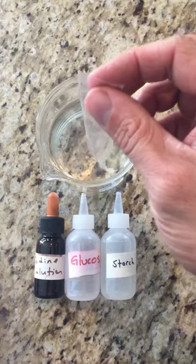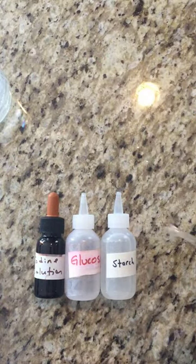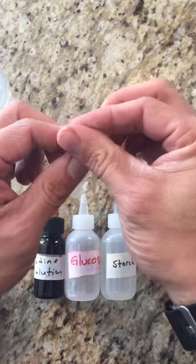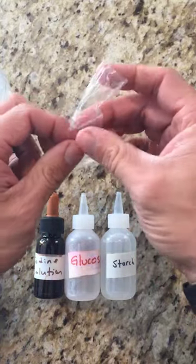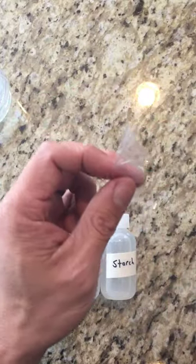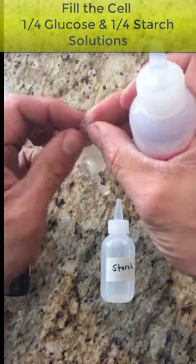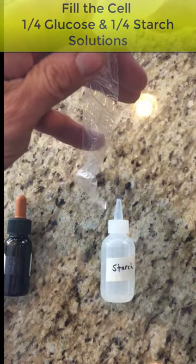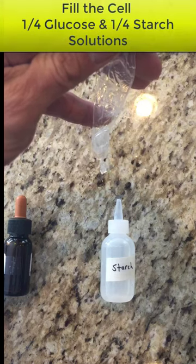Once you have one end tied up, you have to start adding your solution. Don't do it over the beaker because you don't want any solutions getting in. Take the other end of the dialysis tubing and rub the ends together — since it's wet, they should peel apart easily. Then pour your glucose solution into the tube, filling it about a quarter of the way up. You don't want to fill it all the way.